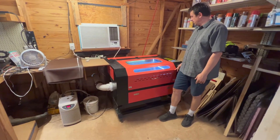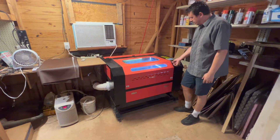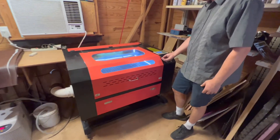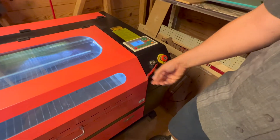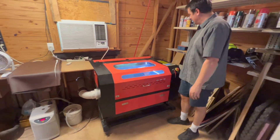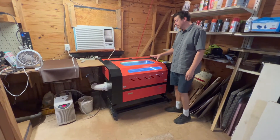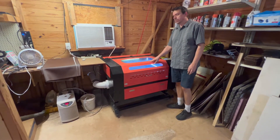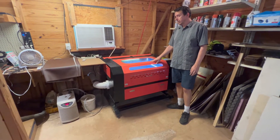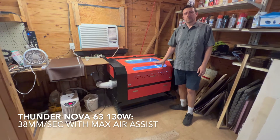This machine came with a little focus block — just a piece of plexiglass that tells you what the focus distance is — a key, and the machine. That's it. So that's the OM Tech 60 watt machine. For reference, I can cut eighth inch or 3mm plexiglass on this machine at 14 millimeters per second, and we'll talk about the difference when we go over to the Thunder.